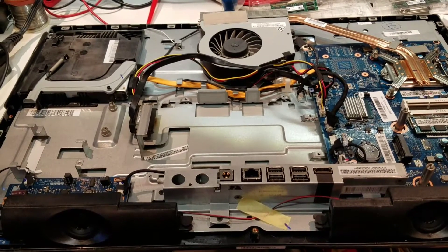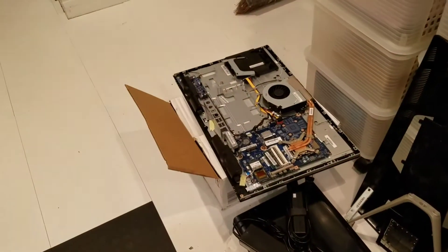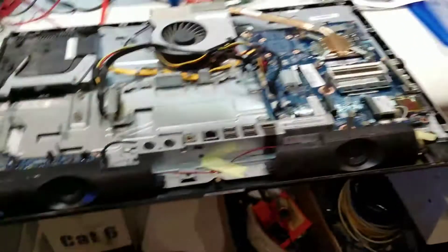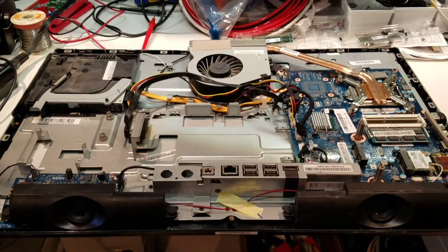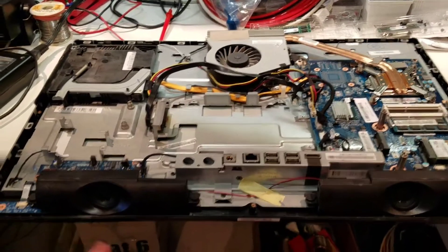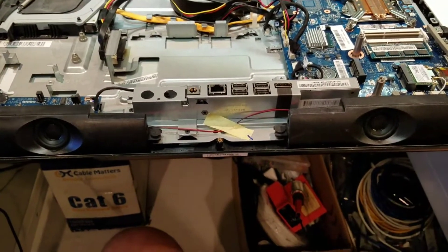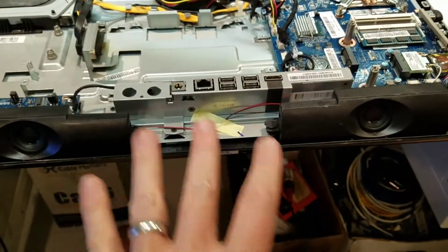I cracked open the case to see what I could figure out. This is now the second one I've done. The basic procedure is to use a safe open pry tool along the bottom edge of the computer to pop the clips, and then once you've popped those clips you can slide the bottom shell off.